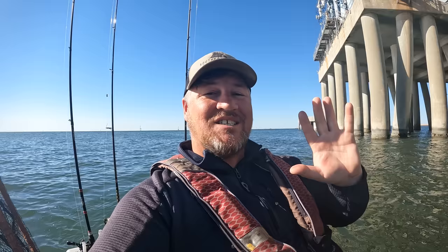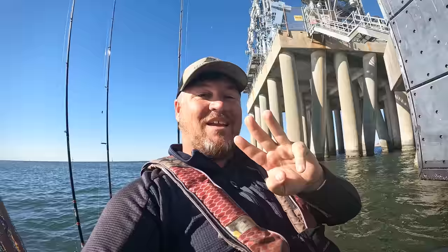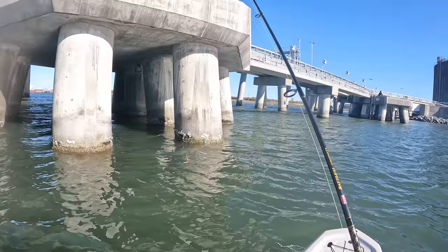What's going on, y'all? We are out here today targeting some sheep's head around some bridge pilings, but got something a little bit special planned. I have a fake artificial crab, which is the Cranky Crab, as well as three dozen fiddler crabs. So what we're going to be doing is comparing the two and seeing: can I catch some sheep's head on an artificial lure? And will it catch just as many sheep's head as the fiddler crab? So y'all stay tuned — we're going to get out here, see what happens.